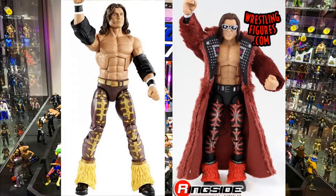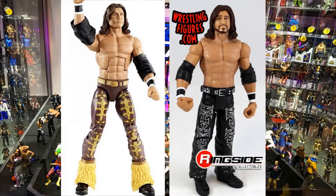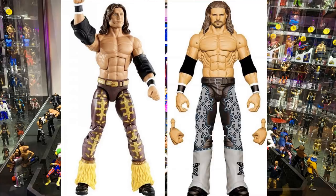For John Morrison, take your Elite 4 coat — the darker maroonish one — and put it onto this Morrison figure. Switching out the head sculpt for the Elite 10 head sculpt would look great, or use his upcoming 2020 Elite head sculpt on the Survivor Series Elite. The Morrison Survivor Series figure looks like an early contender for figure of the year — it looks so damn good.